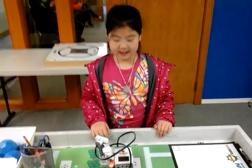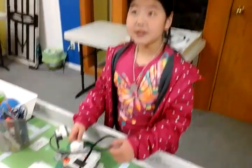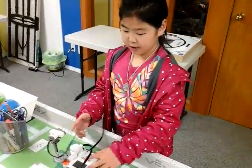Hi, my name is Stephanie, and today I built the RADAR. It was a really cool project. The programming was hard. I'll show you.